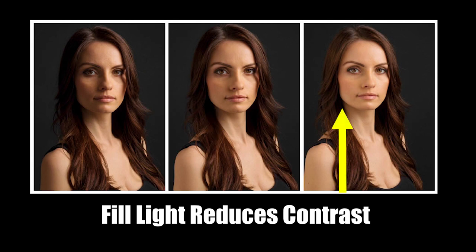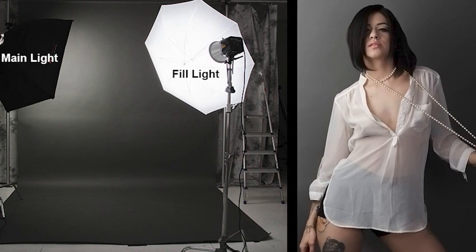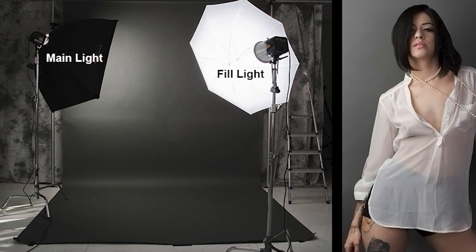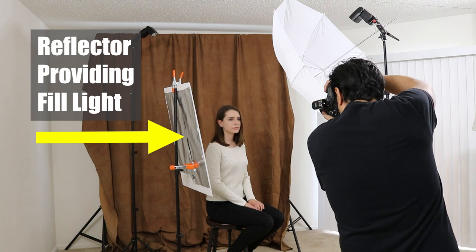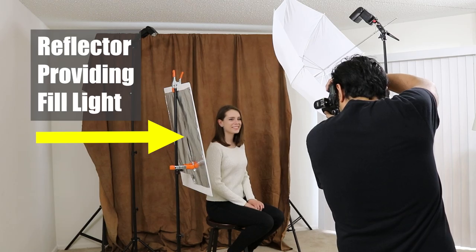The fill light can be any type of light that does the job of adding illumination to the shadow side of the subject. It can be a light similar to your key light, just less intense. It can be modified with a softbox or umbrella. You can even use a reflector instead of an actual light source to bounce other lights onto your subject to create the fill.